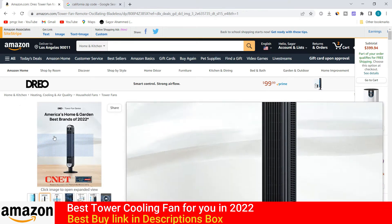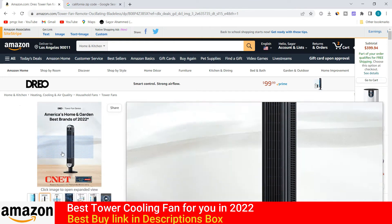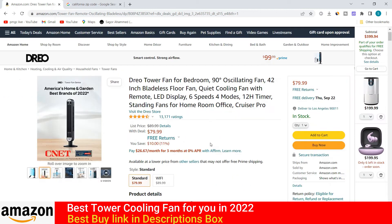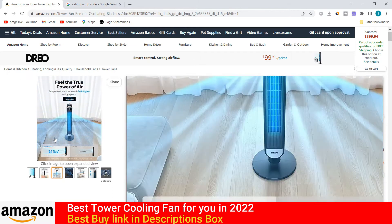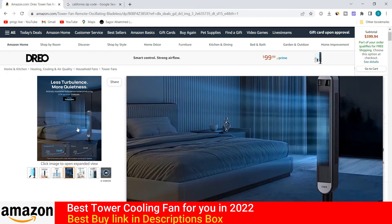You can see here, this is the looking of this product. This is a bladeless cooling fan. Now I am going to show this product from another angle. You can see here — you can use this for your bedroom.